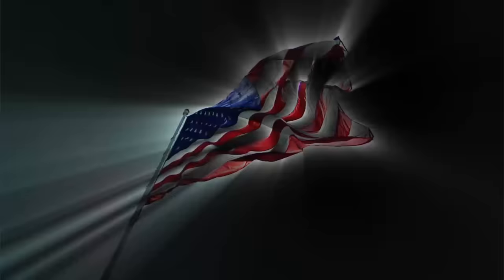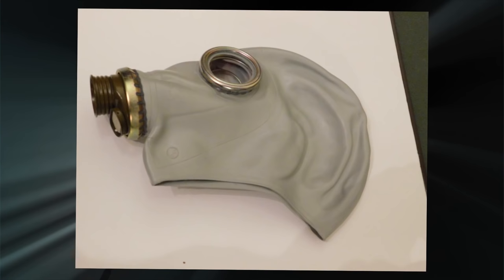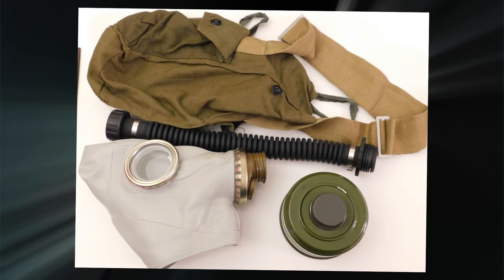Well, that's it for the GP5 gas mask. It's a fairly decent mask — it's something that's not as durable and not as heavy duty as some of the masks on the market, but it'll do in a pinch. I hope the information was informative and I hope you enjoyed the video. Thanks a lot for watching. Sears Survivor, out.